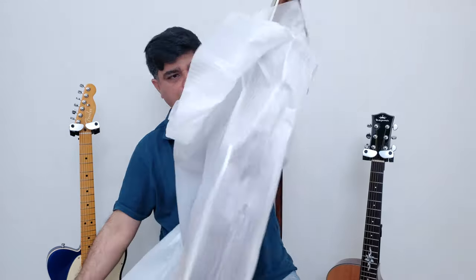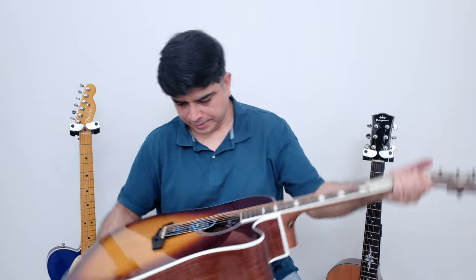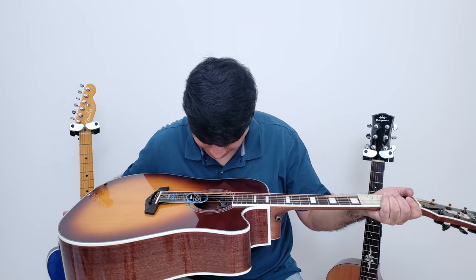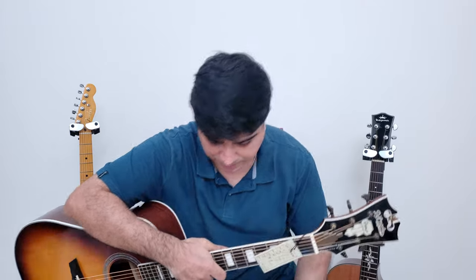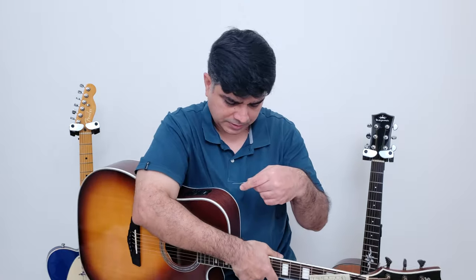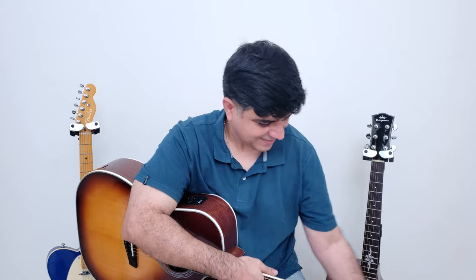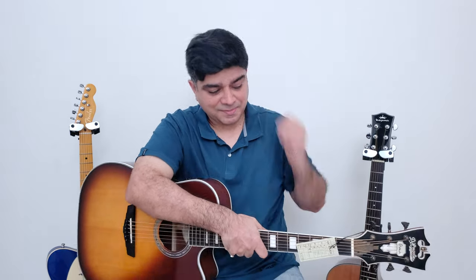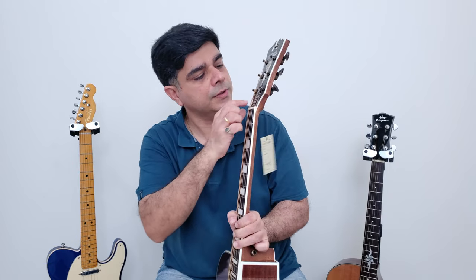This is a cutaway dreadnought shape — it says 'Premier Bowery.' It's got D'Addario EXP coated strings on it. D'Angelico and D'Addario — a match made in heaven.